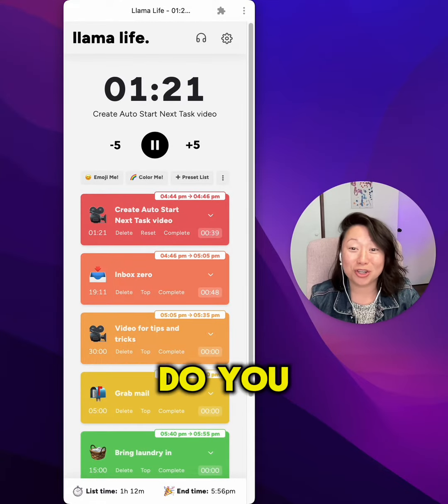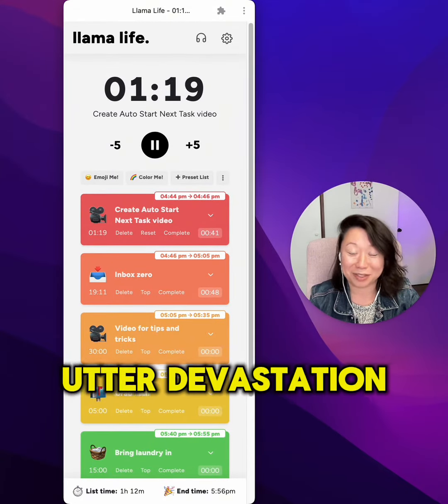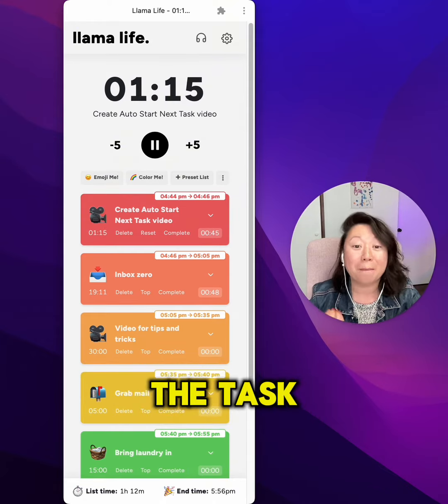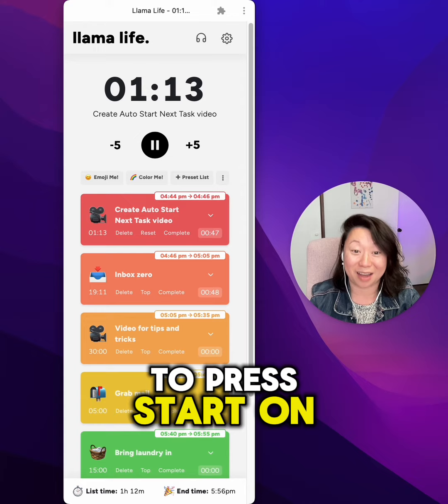Hey fam, it's Nghi. Do you know that feeling of utter devastation when you realize that you've started a task and you're working on the task but you had forgotten to press start on the timer?